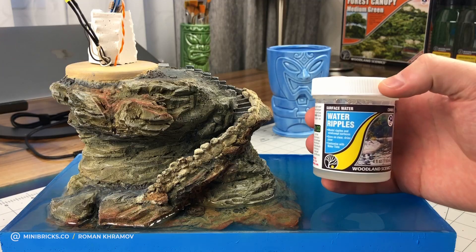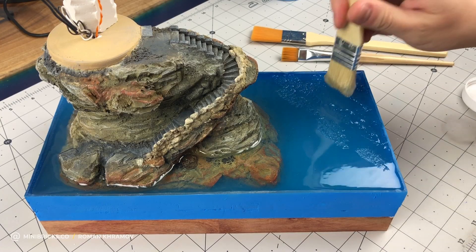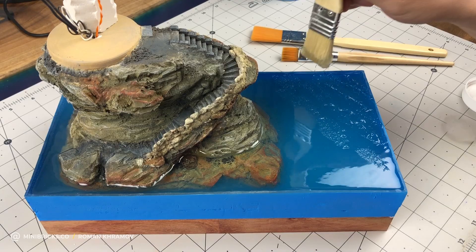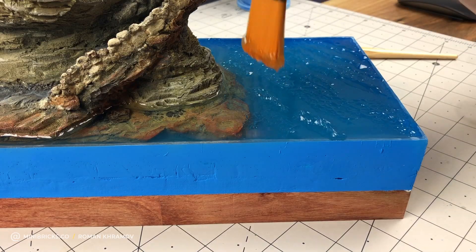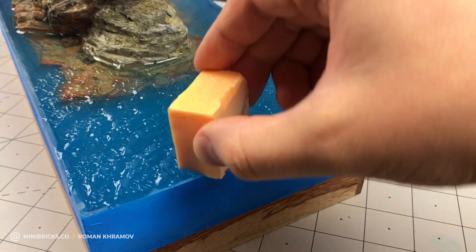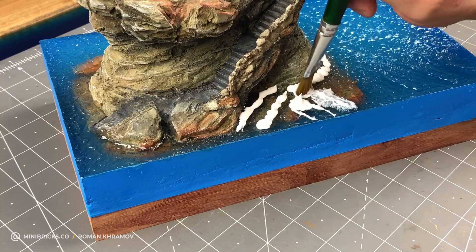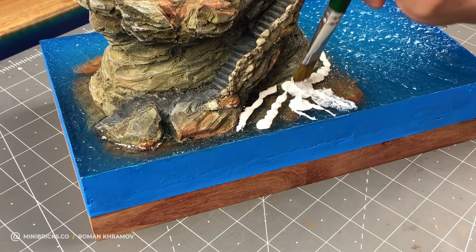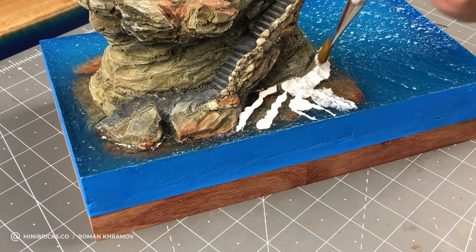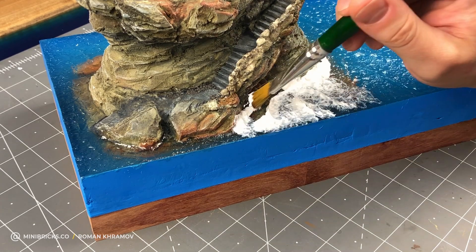I'm using water ripples from Woodland Scenics for making waves on the water's surface. I make different wave types with various brushes — a hard brush gives ripples and a soft one makes small waves. A styrofoam piece makes a good texture on wavelets. Right by the cliff base, I use water effects to mimic the look of water. The material consistency is like lotion, so it's easy to work with and shape the right form. After it dries, it becomes totally transparent.